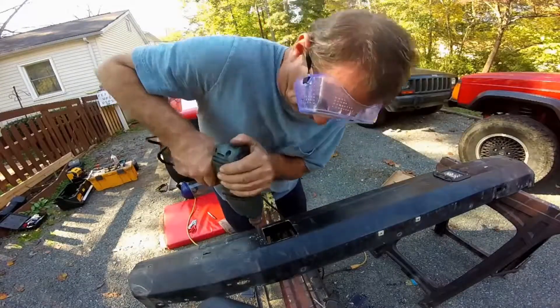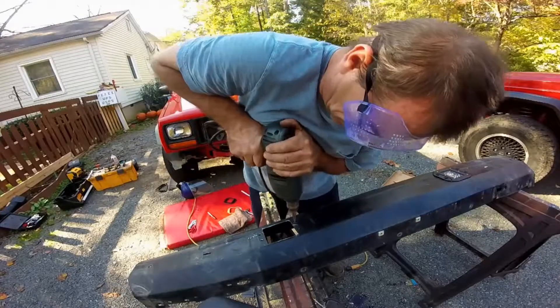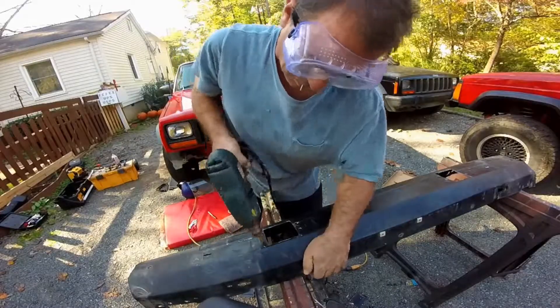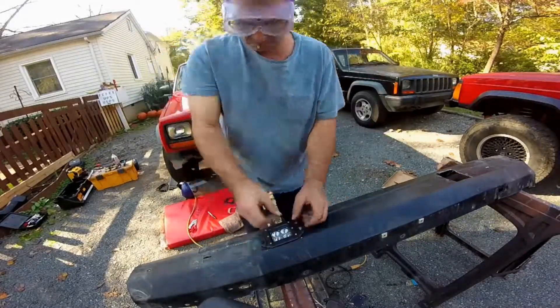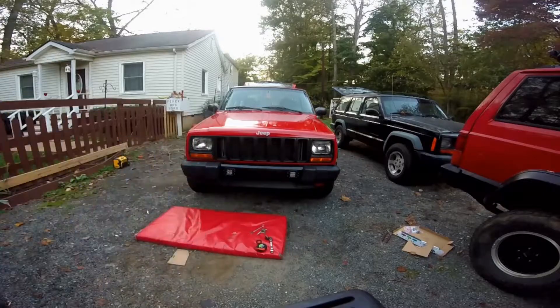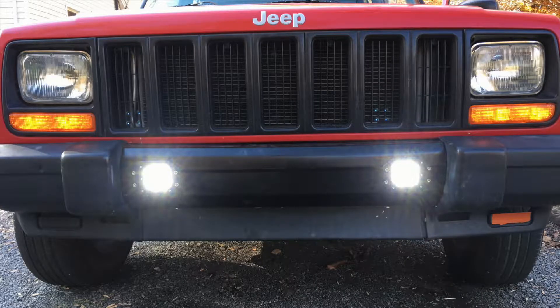I'm not going to get into how to wire it — Eric Spacebrag did an excellent video on how he wired his LED lights, check out his video. Pop that bumper back on and you're good to go. Here's what it looks like in the daytime.